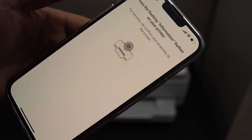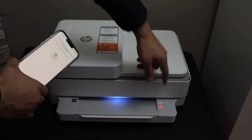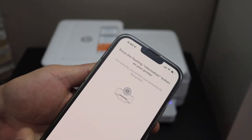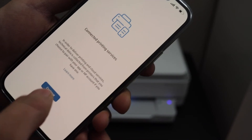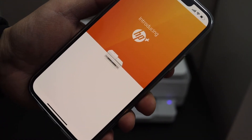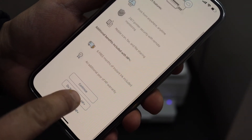Setup is complete — click done. But we still have to finish the setup. Now press the flashing information button on the printer and click continue. It will ask you to join HP Plus.